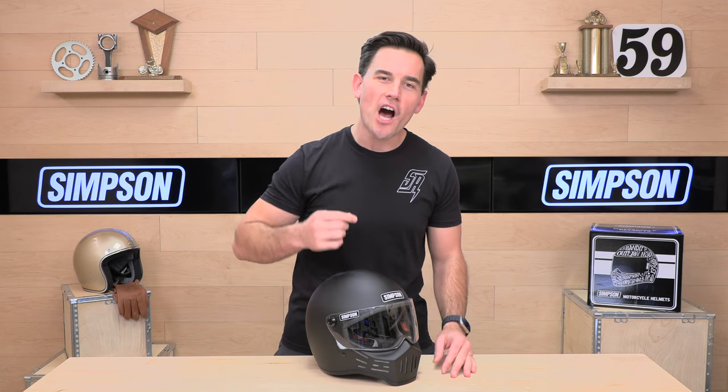Hey, Chad here with Speed Addicts, fast-growing gear site on the web, and today we're going to unbox the Simpson M30 helmet.